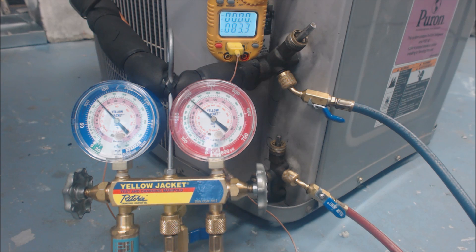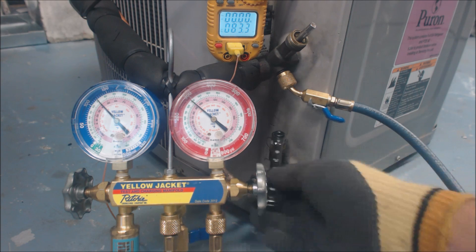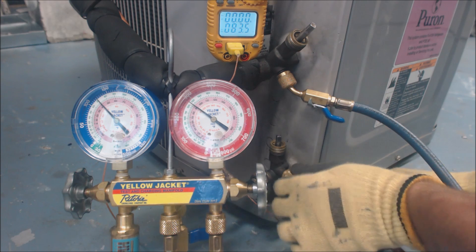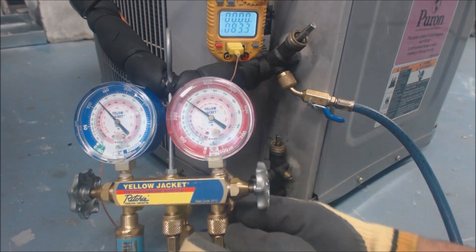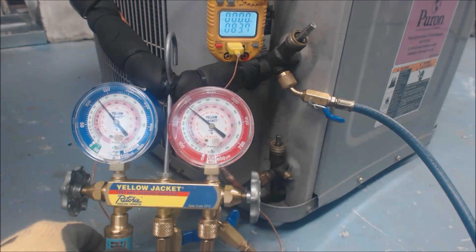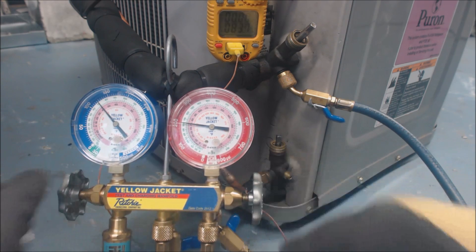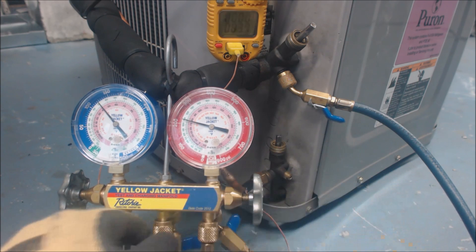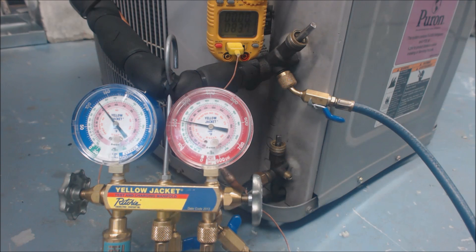Just say we had that correct subcooling — what we're going to do first is the disconnect procedure. We're going to put our service wrench on the liquid line and backseat it, then shut that line so we shouldn't have any refrigerant escaping. We're going to make sure all connections are tight, then open up the red line. These two ports are now disconnected from the system — by opening this valve we connected from here to here and we're letting the air out.